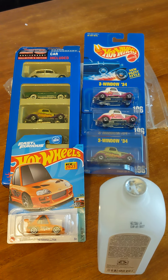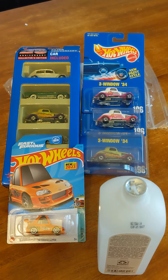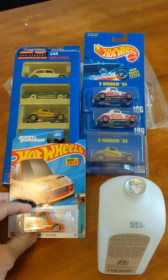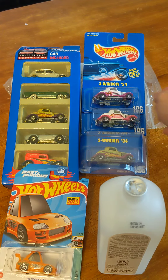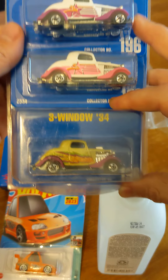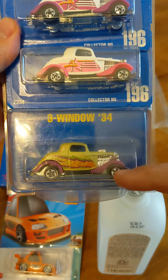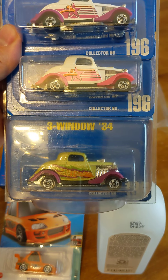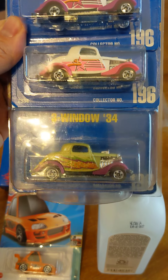Hey YouTube, this video I'm going to show you how easy it is to get scammed on eBay. Back in the 90s there were these three cars with different variations. The green one is a really rare variation — it's worth over fifty dollars, sometimes a hundred dollars.